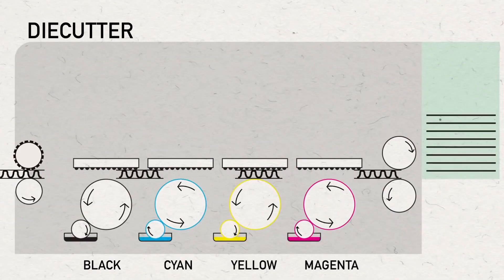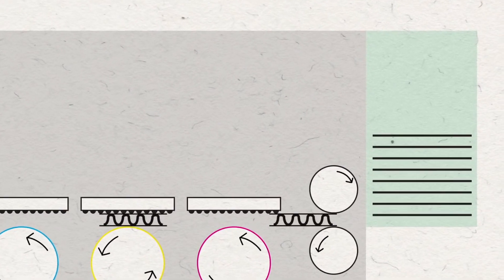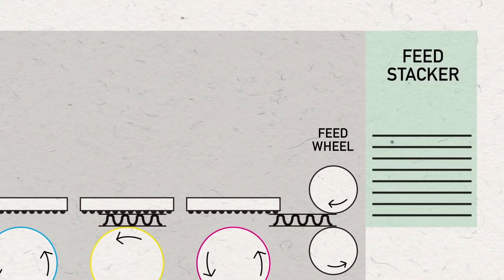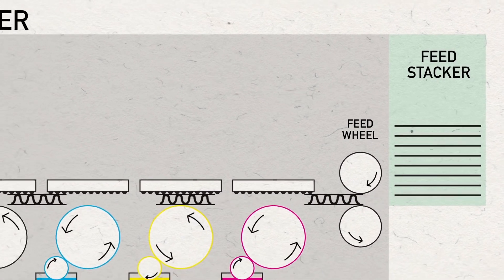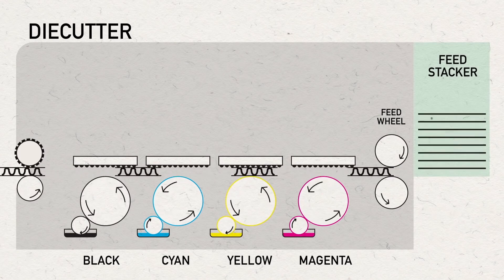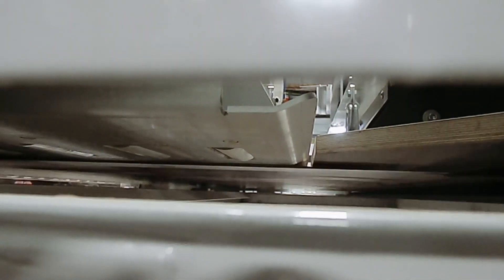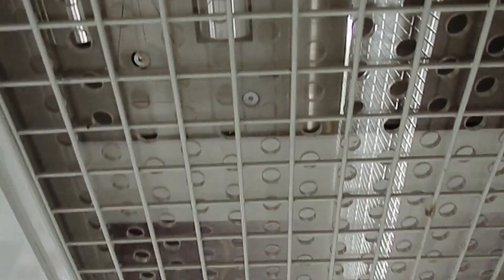Feed rolls are made of a soft durometer material that prevents the board from being crushed. Maintaining board caliper or thickness is essential to providing overall board strength to the final box. A vacuum transfer system carries the sheet through the machine across multiple print sections.